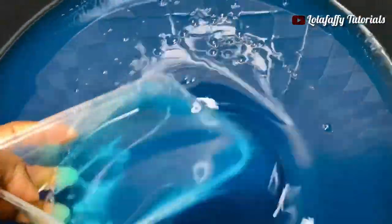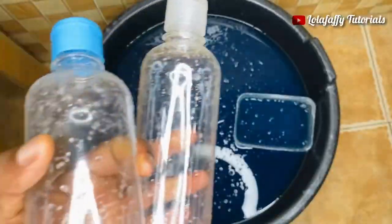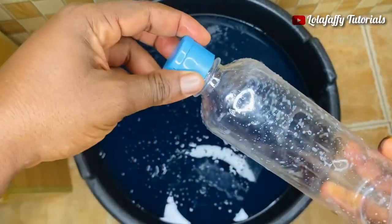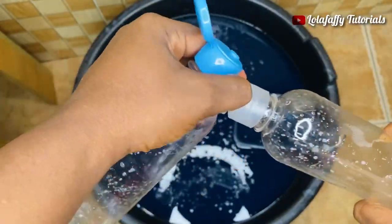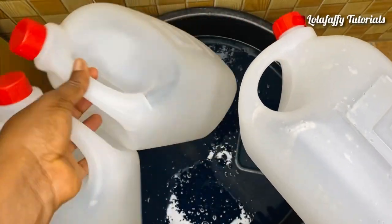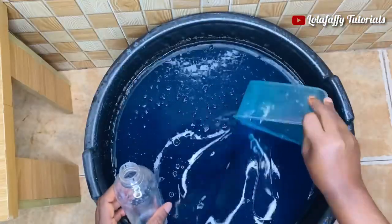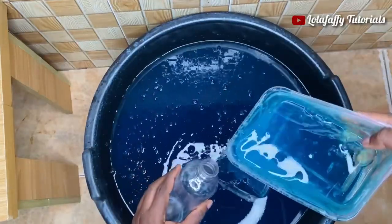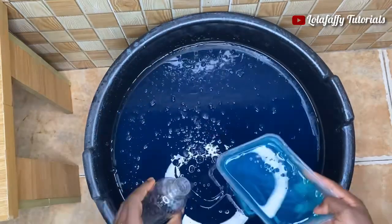I'm going to dish my liquid soap into containers: five liters, ten liters, three liters, and 500 ml bottles. If you are producing this liquid soap to sell, pick your containers carefully. Don't produce a pink liquid soap and use a bottle with a yellow cover and a green sticker — that does not look good. Please ensure you pick your packaging carefully.